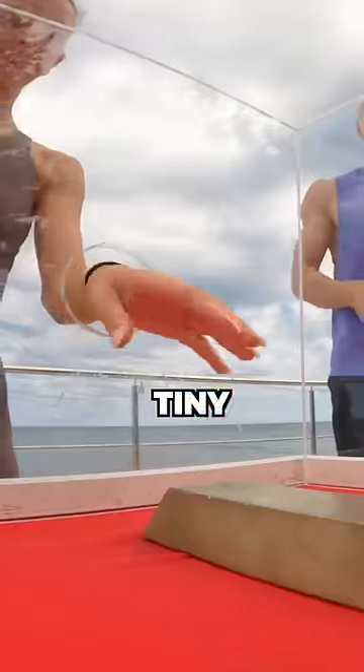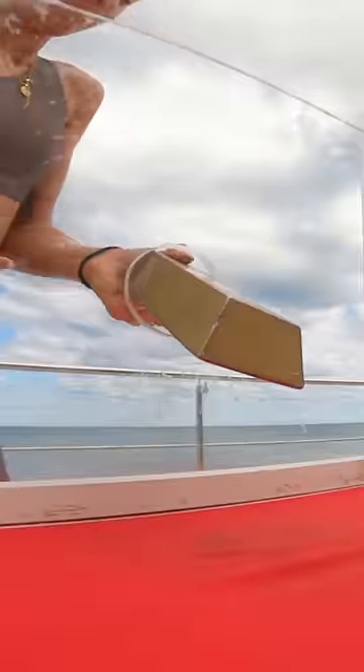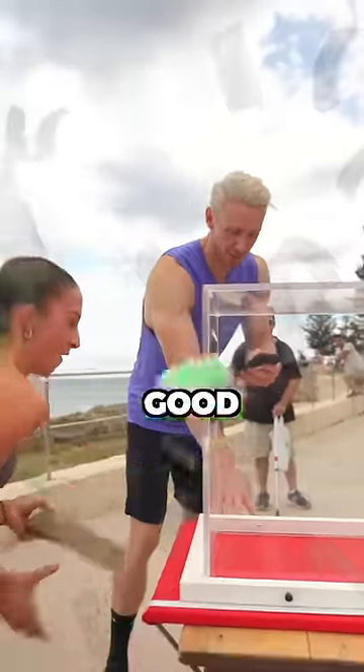All hope was lost until this tiny girl came along and completely shocked us all. Better luck next time boys.